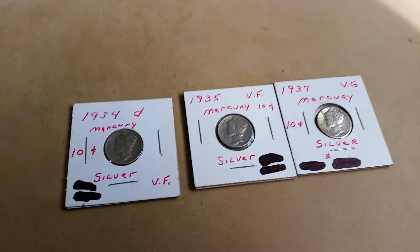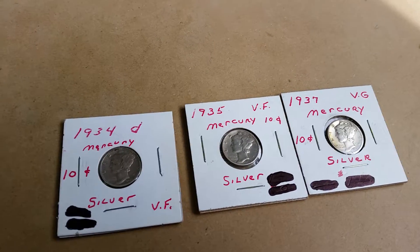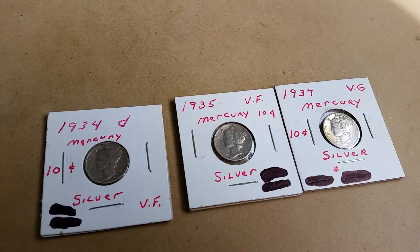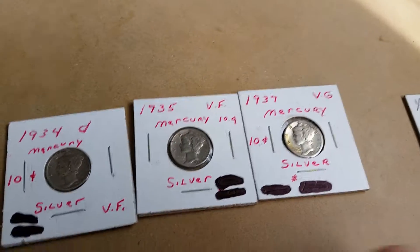What is going on everybody? Welcome back to another video. Today I just wanted to show you guys the coins I bought at my coin club this week. It was pretty awesome. I was planning on recording at the coin club but I forgot, so I don't have any footage of that. But I just thought I'd show you these coins I bought.